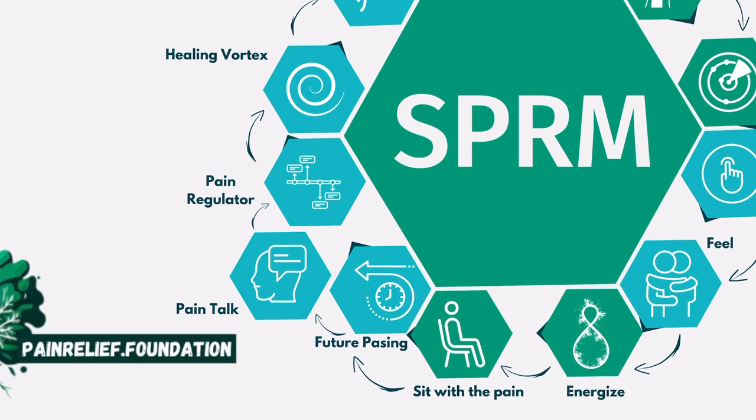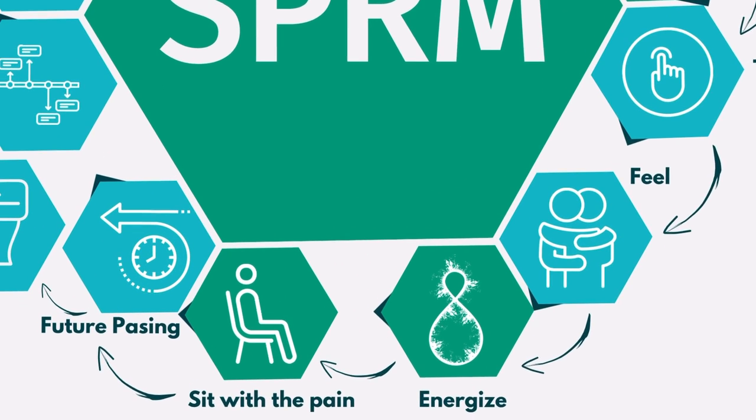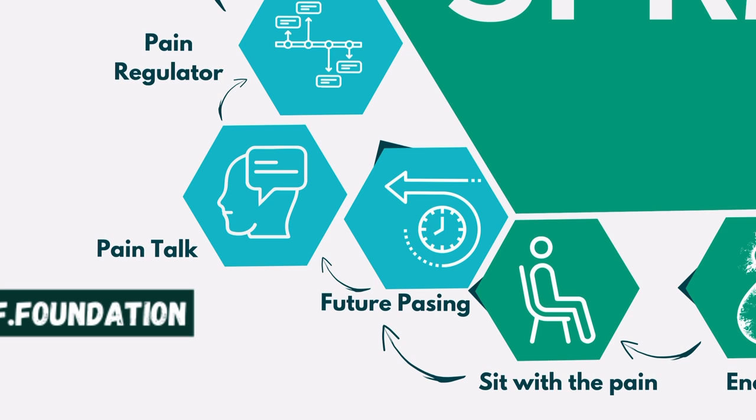Sitting with the pain is very similar to the scanning. For some people it's hard to reach a stage where they can work with the emotion or the pain, so we have separate processes. If you're more advanced, we combine scanning and sitting with the pain in the same tool. The most important thing for us is that you feel safe, feel understood, and get the tools you need to make progress.